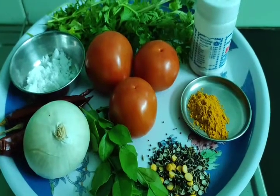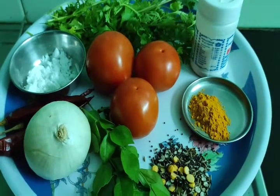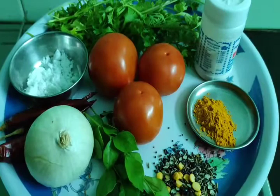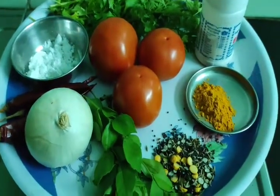Hi friends! Hello everyone! Today I am going to make a recipe for this day. This is a tomato budgie. I am going to make it instant for you.